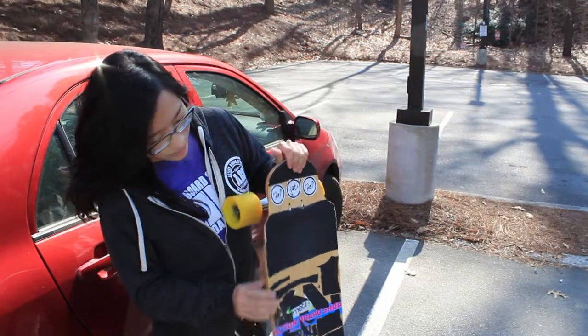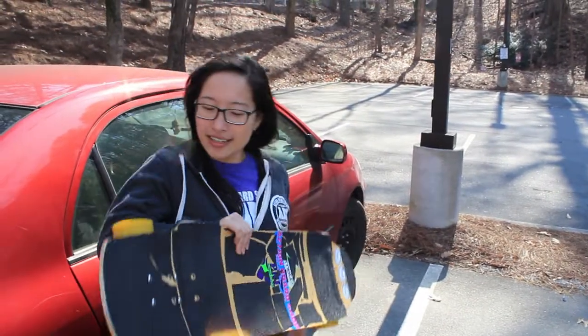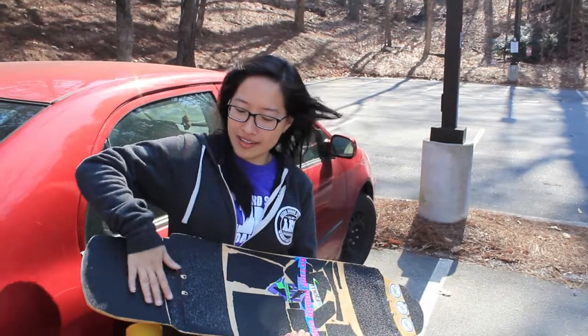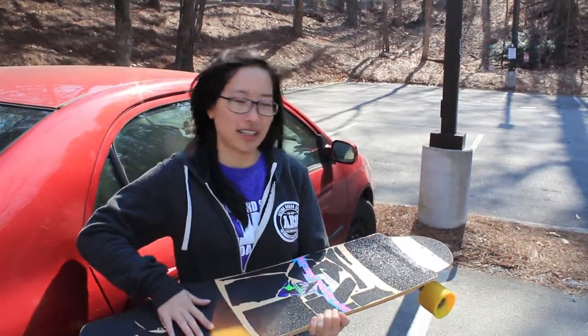I really enjoy the wheel flares and the rocker that we have. It creates a really nice pocket pretty much around the truck area, like here and here. It's really nice — it's just like magical.